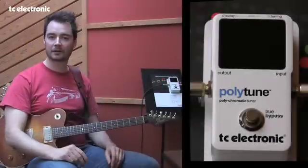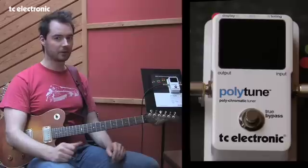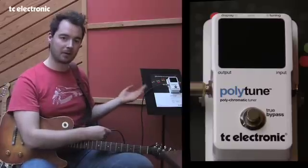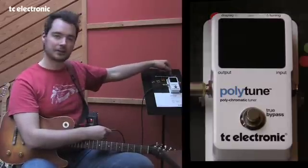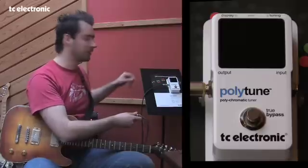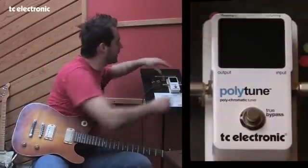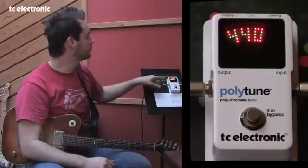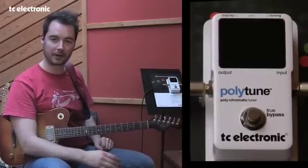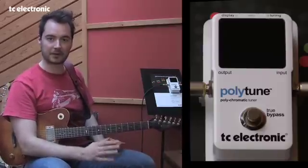So what if you lend the pedal to your bass player and he changes the poly mode from guitar to bass? How do you know what setting is currently stored? Every time you turn the power on — either through the 9-volt DC in or with the battery — when you plug in the cable, you're shown the settings currently stored in the pedal. So I have needle mode and guitar tuned to E, and I have 440 Hz programmed into the pedal. That way I'm totally sure every time I turn the pedal on that I have the right settings.